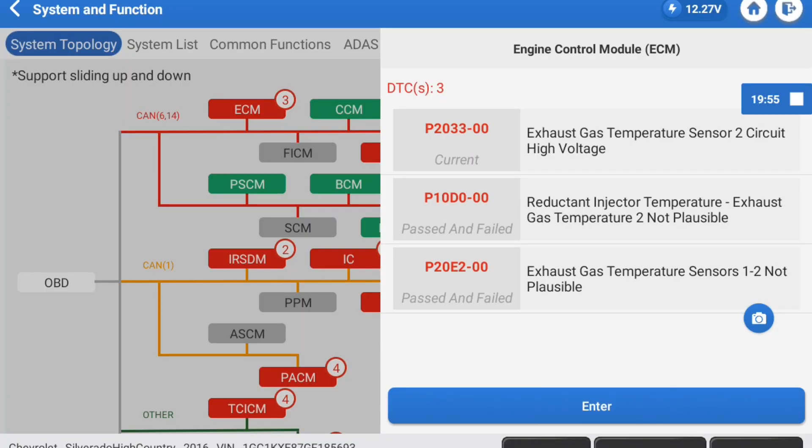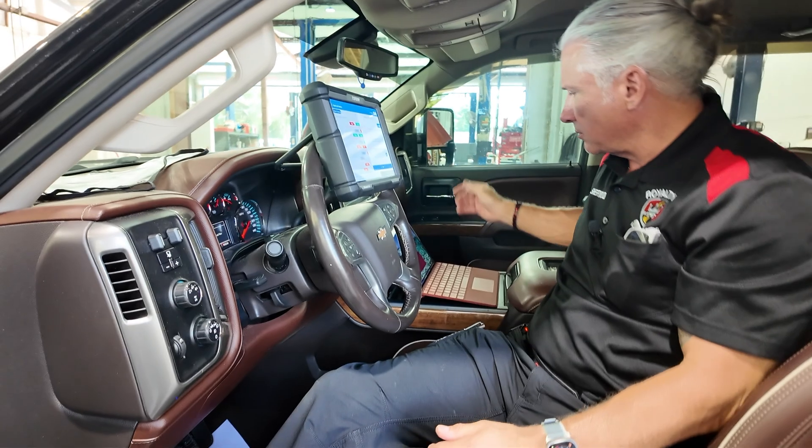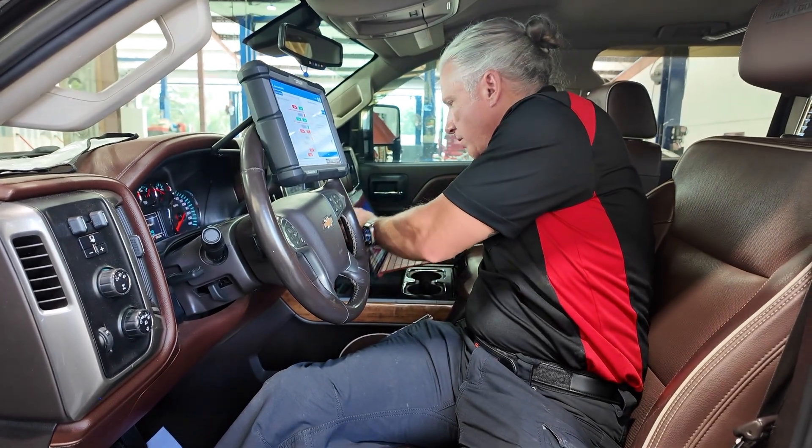We've already done the full vehicle scan. Let's go ahead and look in the engine control module. Here we see we've got a P2033, a P10D0, and a P20E2. The two digits after that — the zeros — won't really help as much in this particular case, so we're not going to go down that path.